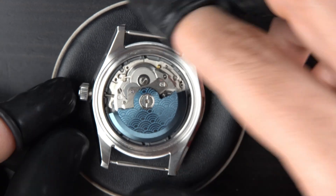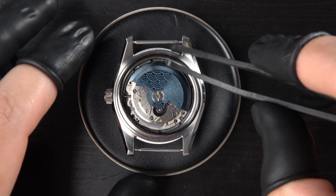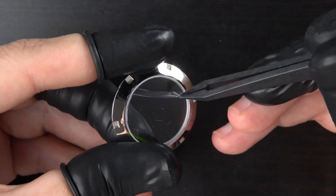Now it's time to put on the case back. I make sure not to forget the rubber gasket to give the watch the best chance against the elements. After cleaning up the clear case back, I screw it in using the inflated rubber ball.